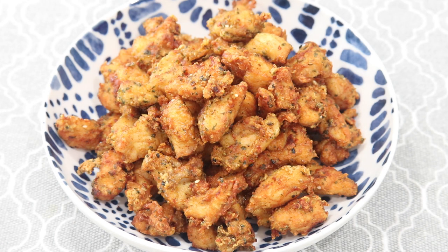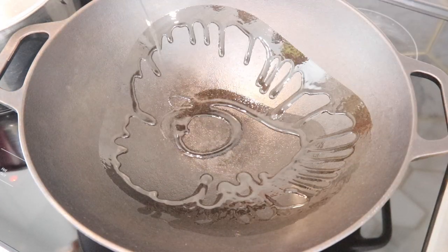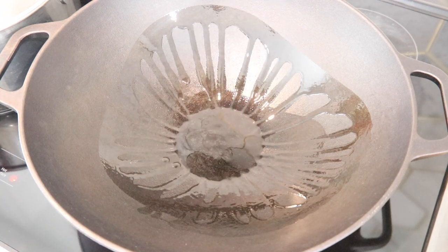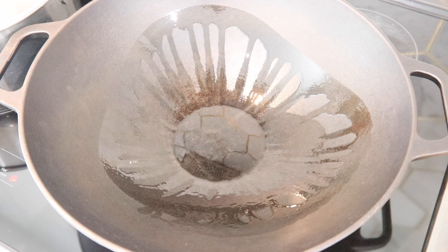Part one is done! At this point you could serve the fried chicken as is with a spicy dipping sauce, ketchup, or pepper sauce. Or take it to the next level and make the full pepper chicken — which is what we're doing. Once all the chicken is fried, it's time to sauté it with fresh veggies, seasonings, and sauces.